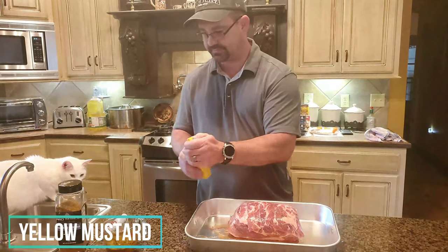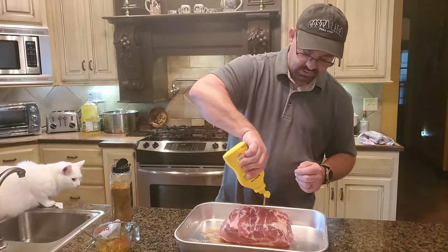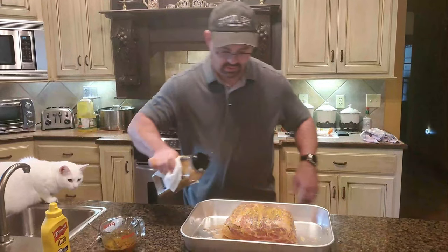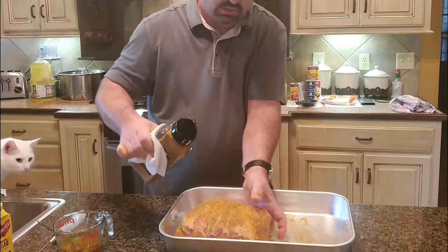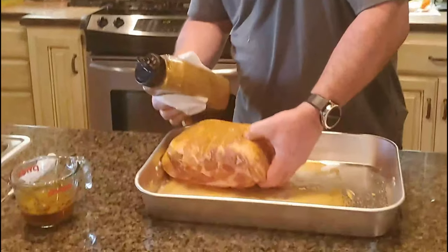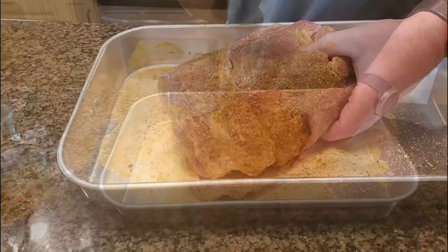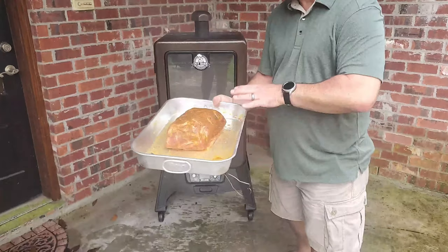Now the next thing I'm gonna do is take some mustard. Folks, you can't be afraid to get your hands dirty because they're going to. Squeeze it all on top — that's basically a bonding agent for your rub. Get it covered real quick. I'm gonna take the rub and be very generous with it. If you want this thing flavorful, you're gonna cover it everywhere and cover it thick. Now that's gorgeous, folks. I've got the meat ready to go and it looks beautiful.